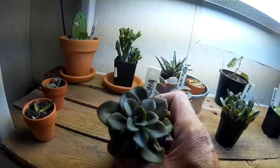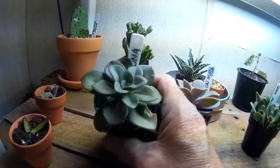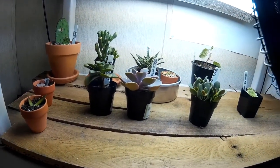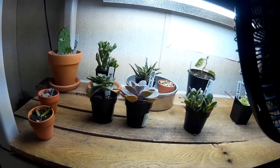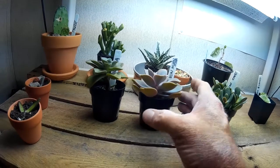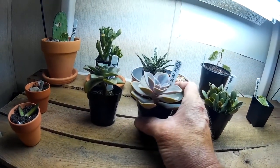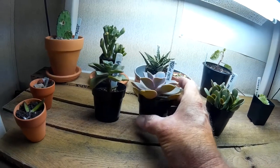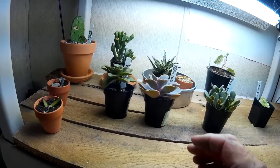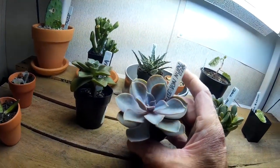Echeveria chroma is another new one. These two were at the very bottom rack in a plastic tray, tucked all the way at the back. When I go look I'll pull the trays out and look through each one. There were two of these pearl von Nurnbergs and one chroma so I snagged all three. There's another pearl outside and this light just really shows that color.